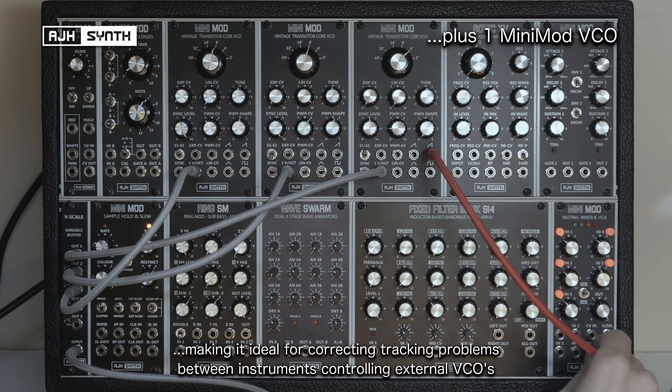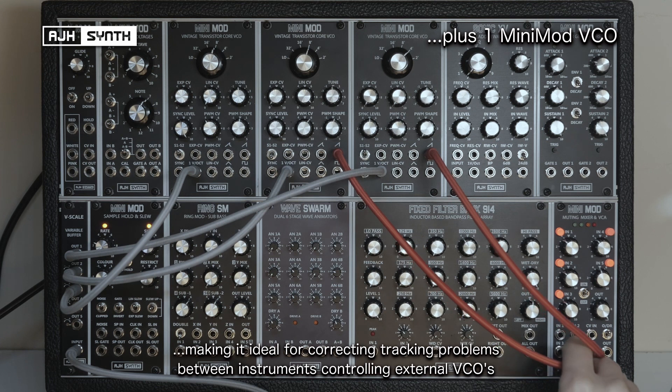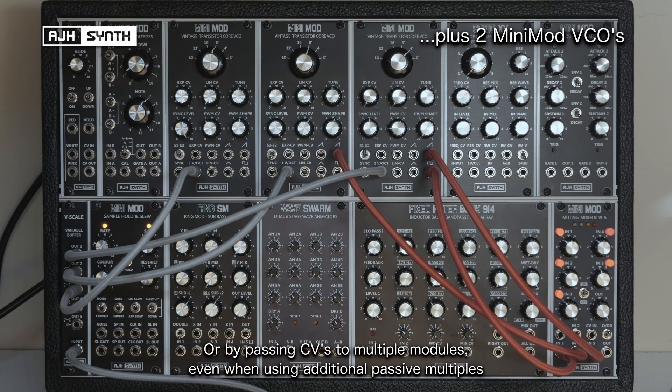This makes it ideal for correcting tracking problems between instruments controlling external VCOs, or by passing control voltages further down the line to other modules, even when using additional passive multiples.